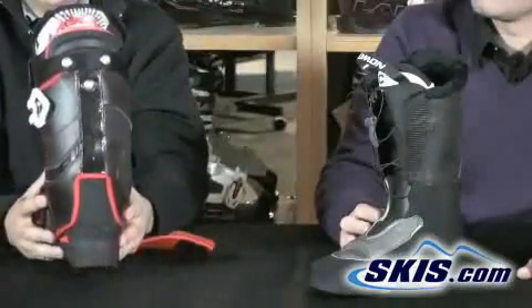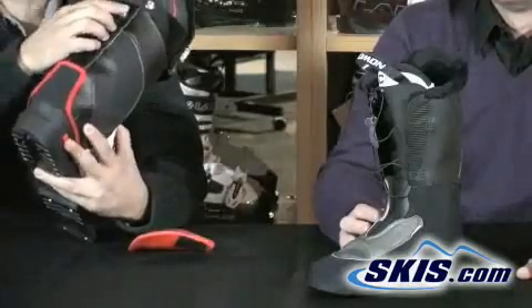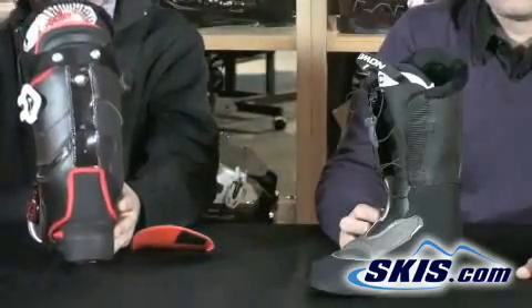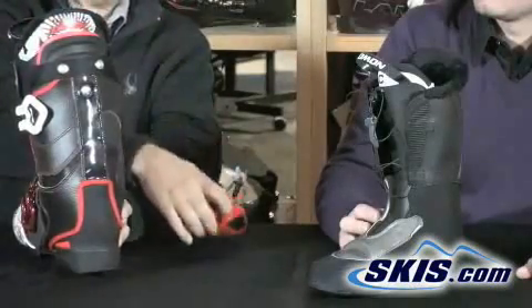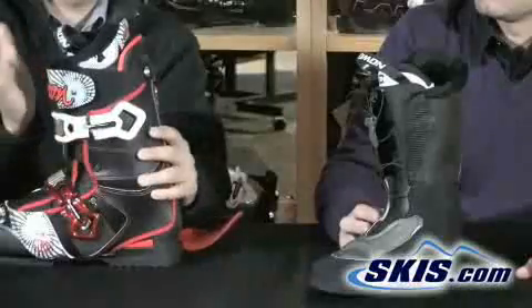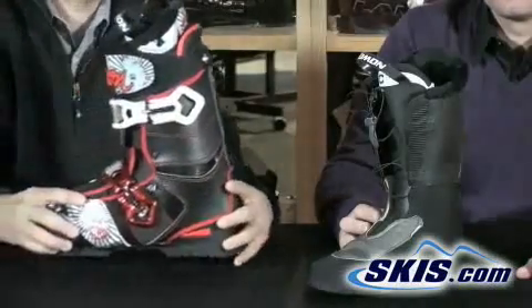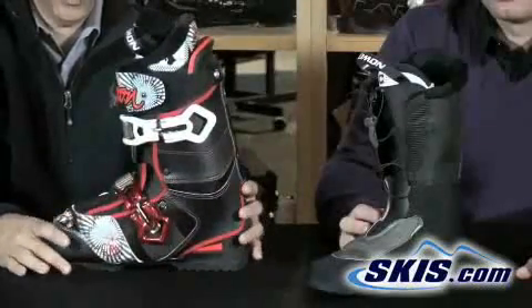Another feature is the adjustable spoiler in the back. You can adjust this bolt right here to move the spoiler up and down to give you additional support. It also has a neoprene liner so it's nice and soft and comfortable. This allows a little more forward flex and support so you're able to keep your weight forward when you land a jump or hit those moguls.